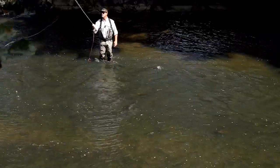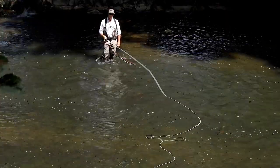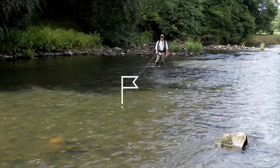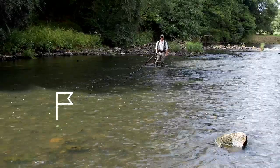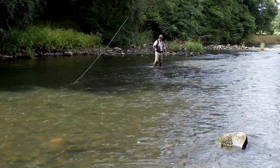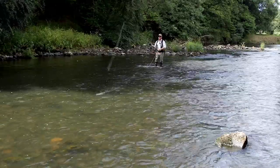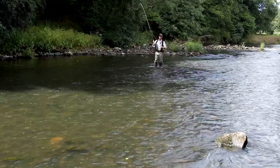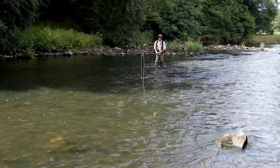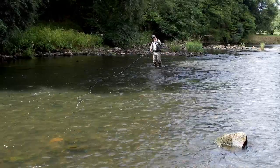Another way to get a drag-free drift across stream or downstream is to do what we call a bucket cast. Very similar to the snap cast but a little bit more aggressive. All I did there is throw a pile of slack into that current, and the fly was on the opposite side of the current, so the fly was able to float down — right there, bucket cast, pile of slack — but the fly is floating downstream naturally.